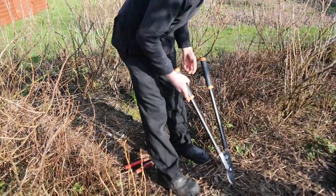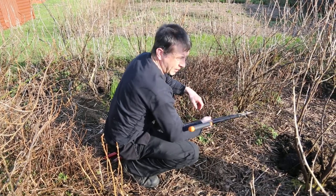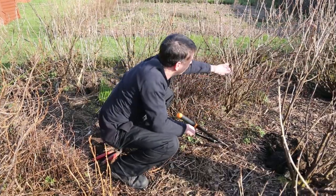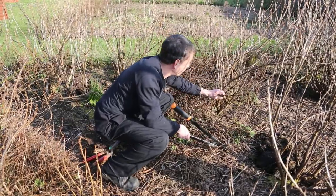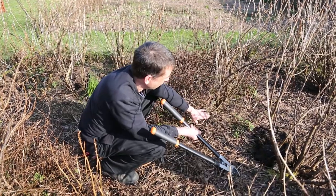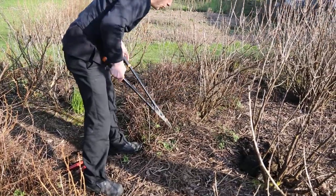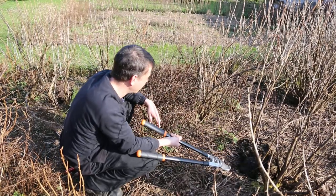Pruning your fruit bushes will often give you a better crop, taking out branches where they might be rubbing against each other or where they're spreading too low. Any branch that would bring fruit down to the ground could be removed to help the plant grow in the right direction for a heavy yield of fruit in the summer.